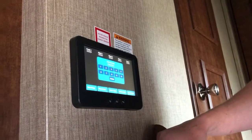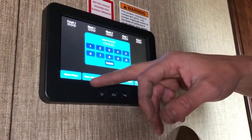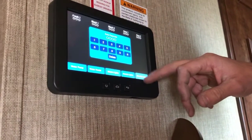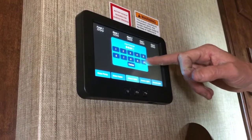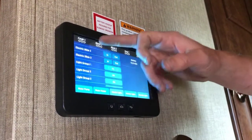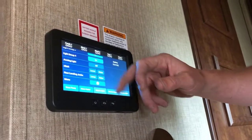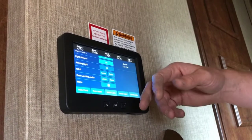Here at the entry door is where you'll find your touchpad control. As soon as you wake that up you can see you've got monitor panels for all of your tanks — they're all reading empty right now. You've also got some simple on/off switches for your water pump, water heater, interior lights, exterior lighting, and security lights at the front. Everything else requires entering the access code, which is 0000. Using the menu function you can set your own access code. From here you can control most of the mechanical systems of the RV.